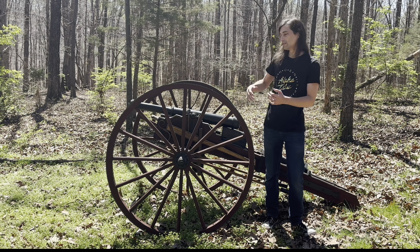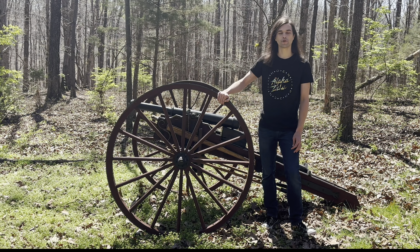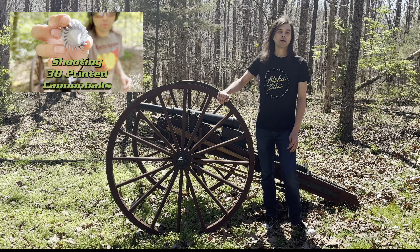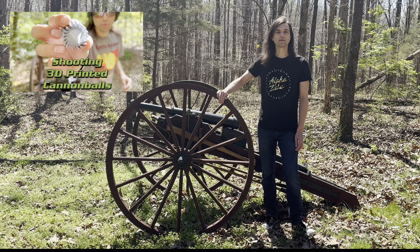What's up guys, my name is Jonathan, this is my cannon, and thank you for tuning in to another episode of The Cannoneer. You guys really seem to enjoy our 3D printed cannonball episode — if you haven't checked that out, I'll drop it in the description below, it's super cool.